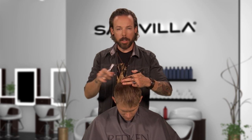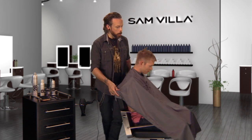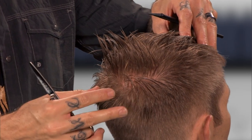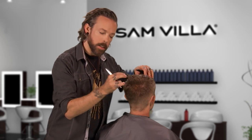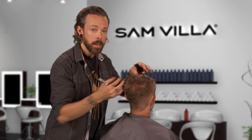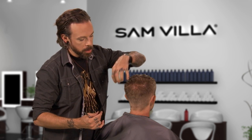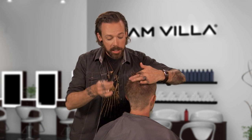Right here in the crown, one thing I want to be careful of — as you can see he's got a really strong swirl through here. I need to be careful because if I go in really intensely and cut some deep short points in there, he might end up with some sprigs that we don't want.